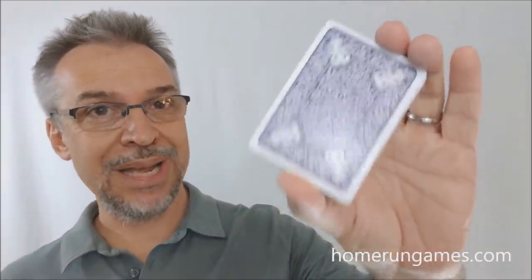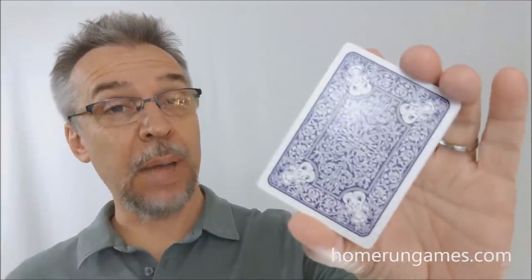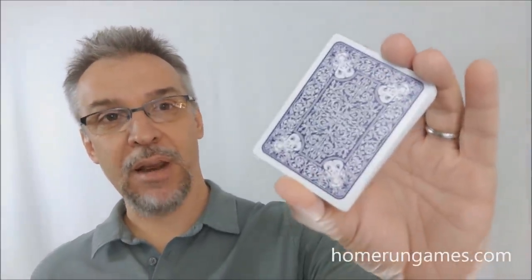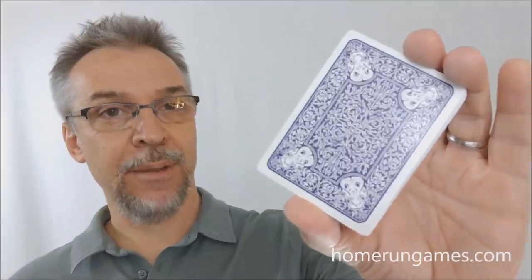That's pretty much everything I can say about the Hippos playing cards from Home Run Games. I want to thank Home Run Games for allowing me to have this deck so I can do the review for you. If you like this deck, I would highly recommend you head on down to Kickstarter and give them your support today. Thanks, bye.